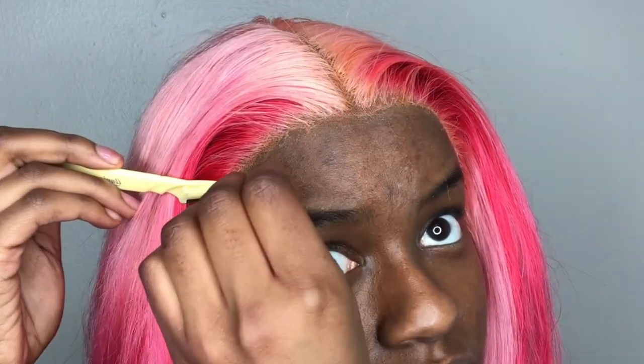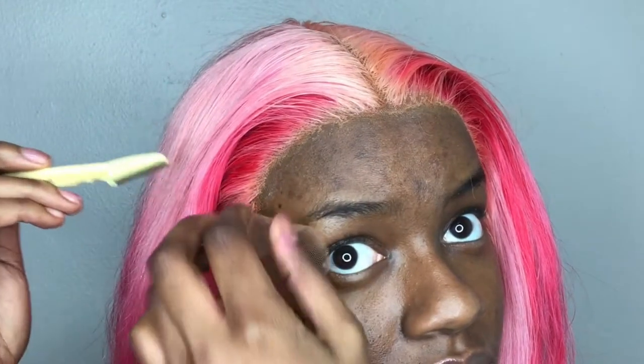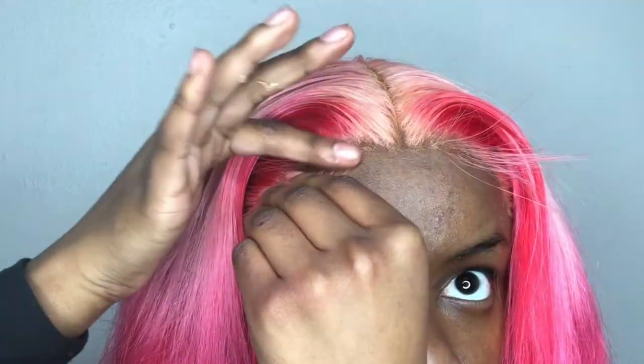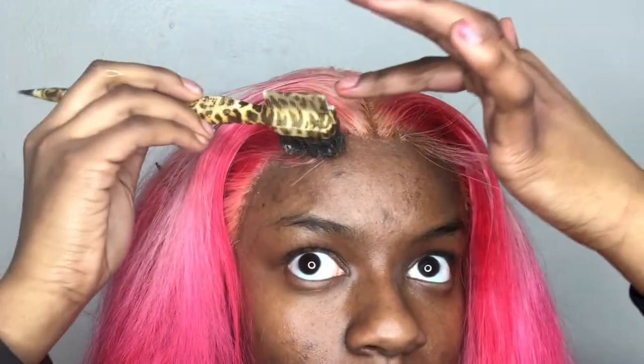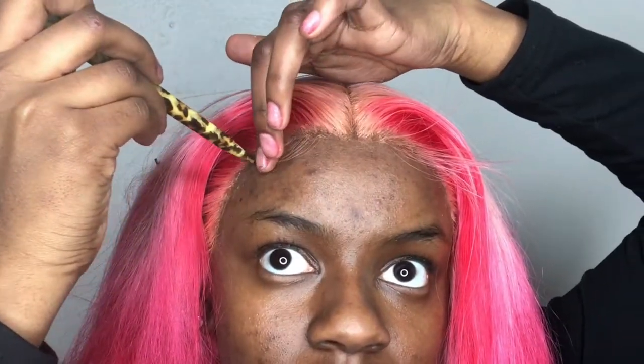Just take your time and be gentle with it. To achieve baby hairs I am using my ORS Olive Oil wig fix spray. I usually do about two to three baby hairs if I am going for a middle part, which in this case I am, but you're welcome to do as many as you like.